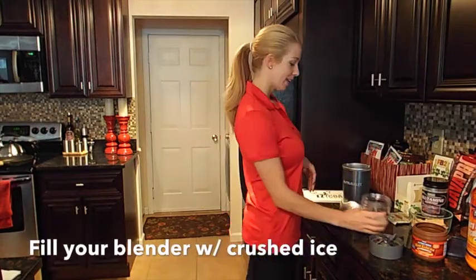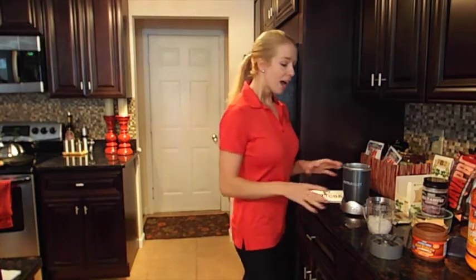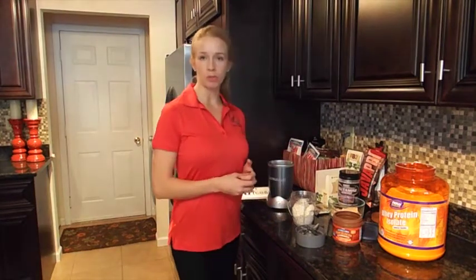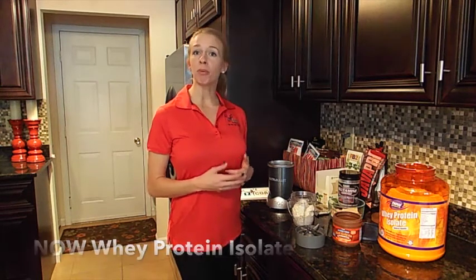We have some crushed ice. I use a Nutribullet, which is incredibly handy for protein shakes, especially when you're consuming them on just about a daily basis. I'm using whey protein isolate. I used about a heaping scoop in my shake for a female. That gives me roughly about 30 grams of protein, which is ideal for post-workout.